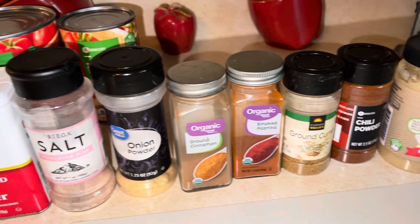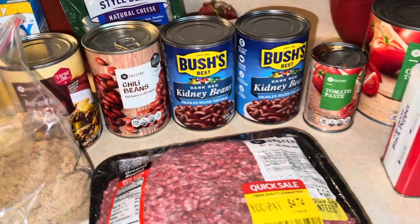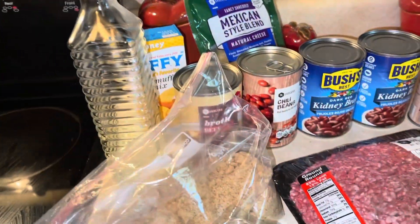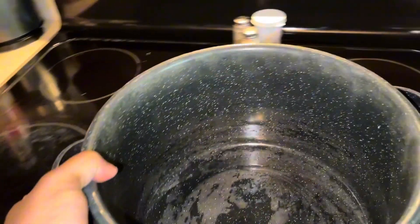Welcome back! Can you guess what we're making today? Chili. We are making chili and cornbread bowls today, guys.